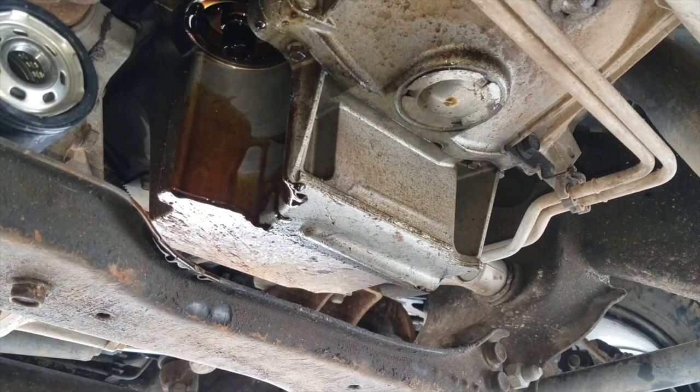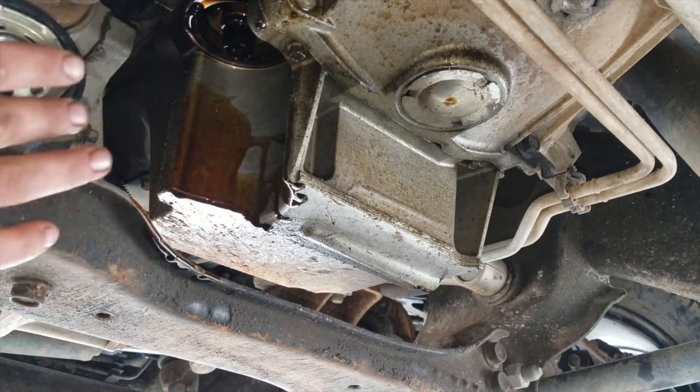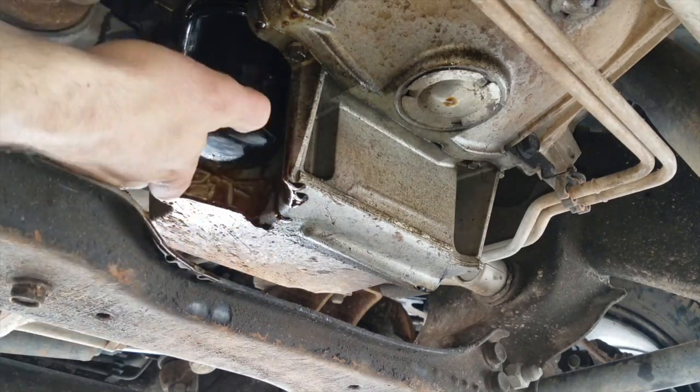Once it's finished draining, we'll add a dab of oil to the rubber gasket on the new filter and thread it into place clockwise. It doesn't have to be crazy tight or anything.